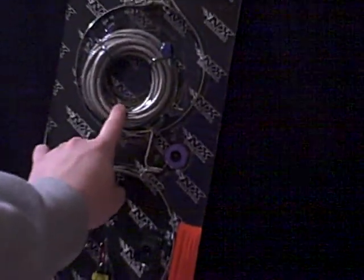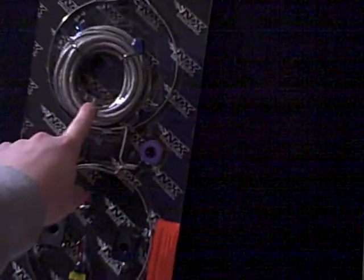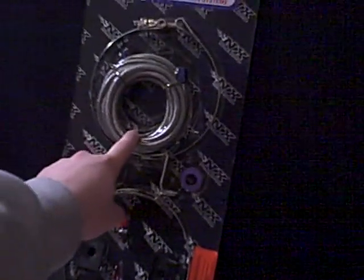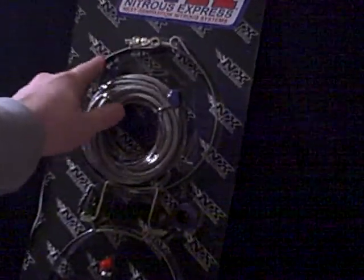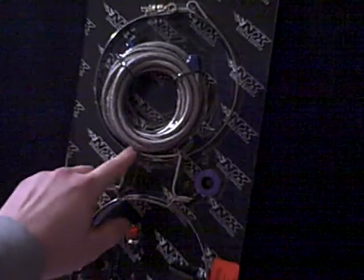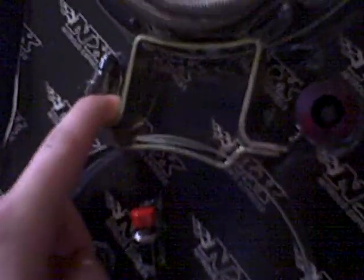This is your nitrous feed line. This nitrous feed line will plug onto the bottle and you run it all the way up to the front engine bay. And then you have your brackets — these are what hold the bottle down. These are what bolt down, so you'll have to find a way to bolt these down to your car somehow.